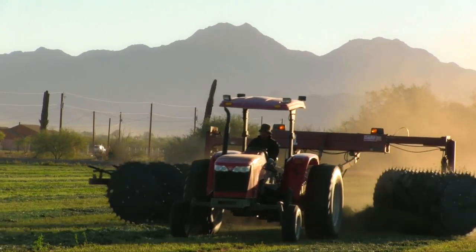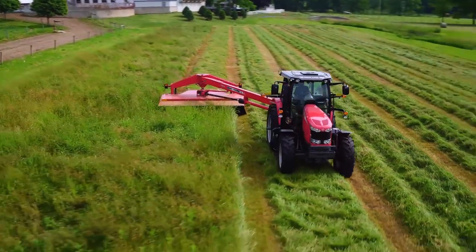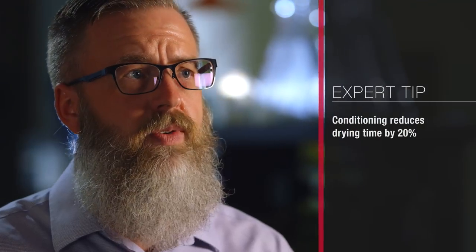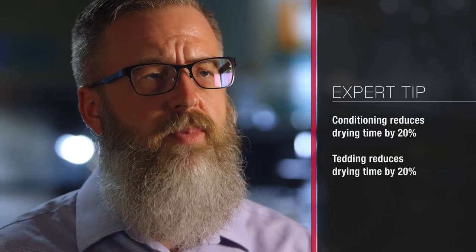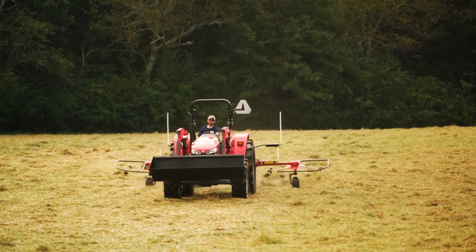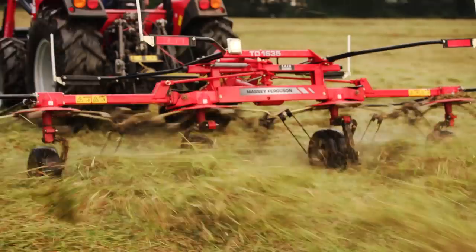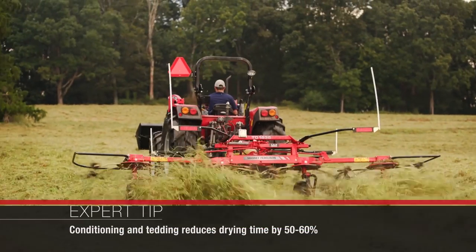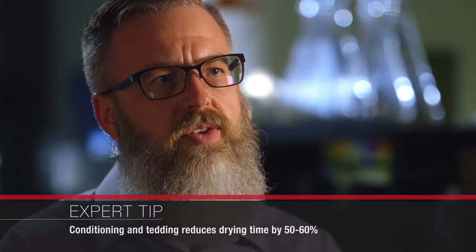If we have a conditioner we are going to add about 20 percent to our drying rate. If we have just a tedder we're going to add about 20 percent to our drying rate. But when we add those two together we get a benefit of both and then some — we get 50 to 60 percent extra drying rate. So it's really important to look at the choices available to us to get that dry-down rate as fast as possible to avoid weather-related risks.